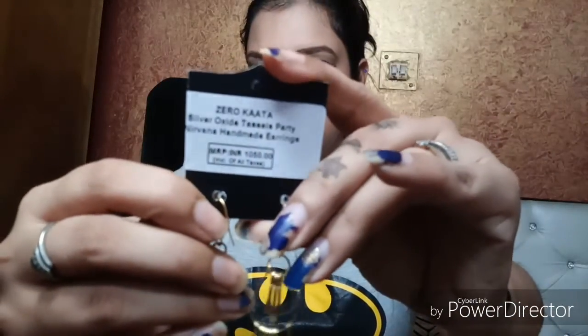It's written here: 1050 — silver oxidized tassels, party nirvana handmade earrings. As you can see, these earrings are pretty good looking and of pretty good quality. I like them because I thought they would be heavy, but they are so lightweight — I don't feel any weight in my ears at all.